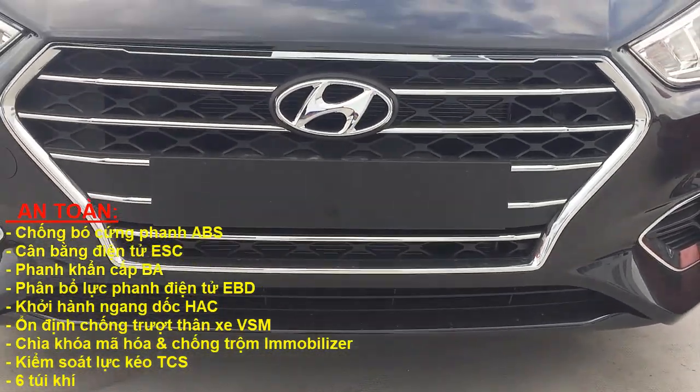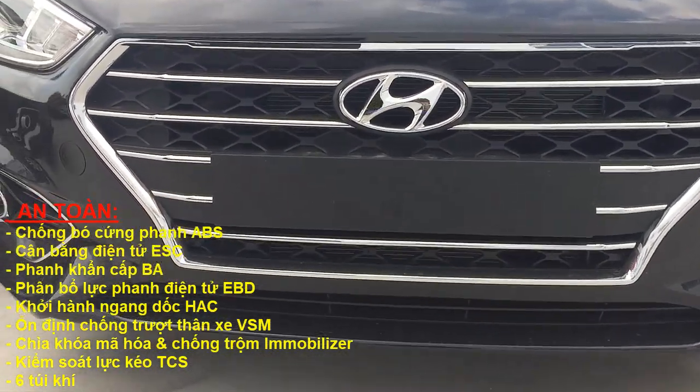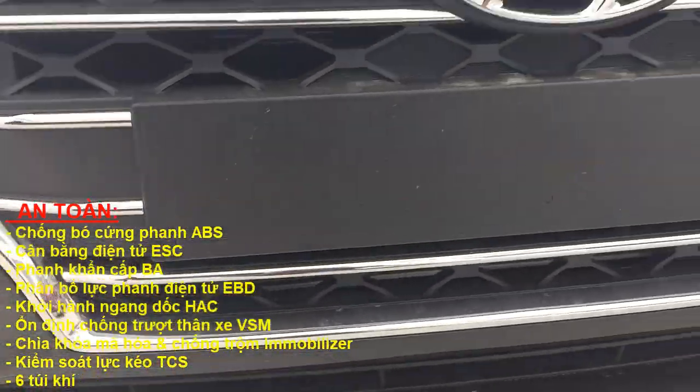Các bạn thấy không, bản 1.4 Đặc Biệt ở phía trước lưới tản nhiệt màu đen, màu đen sáng bóng luôn.